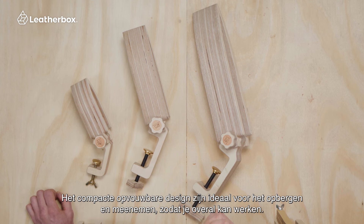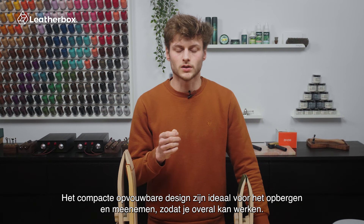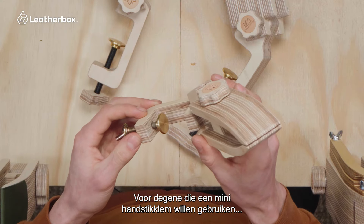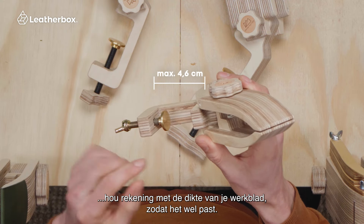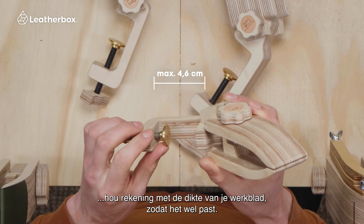Their compact foldable design will make them effortlessly portable, allowing you to take leatherworking projects wherever you want. For those utilizing the mini clamp, consider the thickness of your workbench, as the smaller clamp requires a suitable surface.